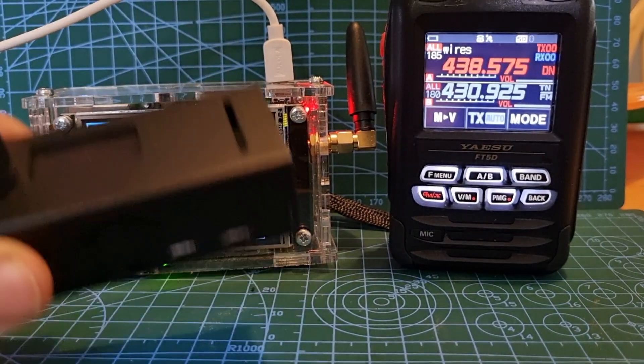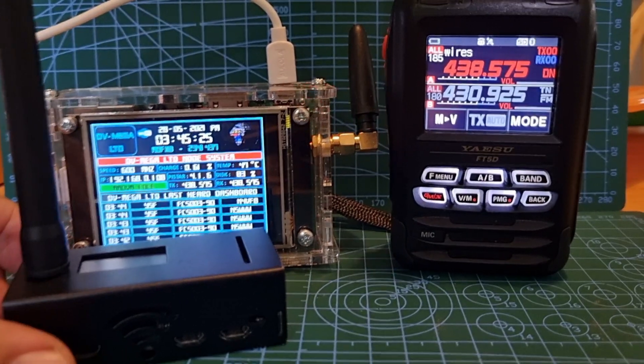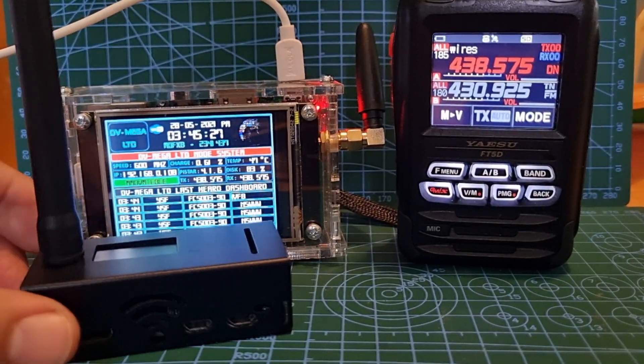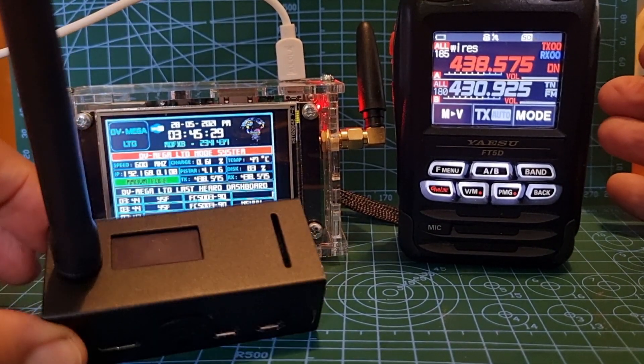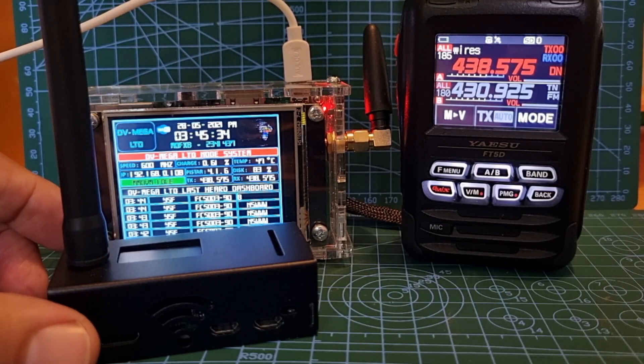So you're using hotspots to bypass an external antenna, and you have control at home — it's like having your own repeater at home. You should 100% get one; they look great, they're fun to use, fun to make, and fun to set up. You can use them on DMR, D-STAR, and Fusion.